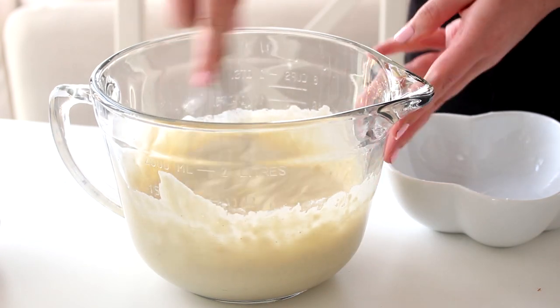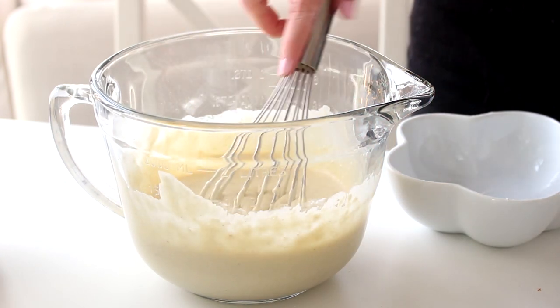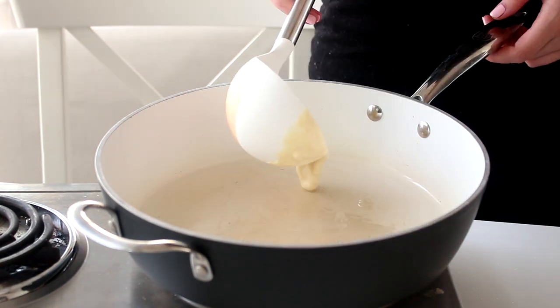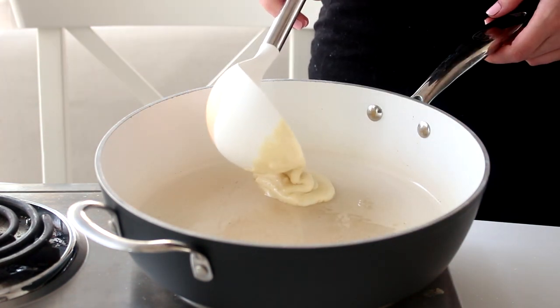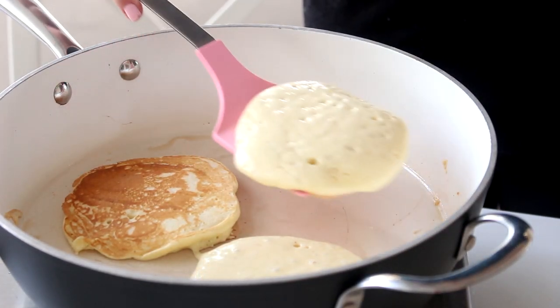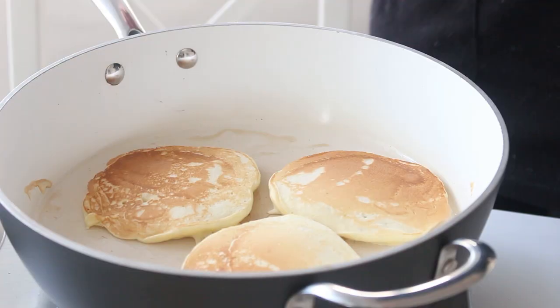Then add the dry ingredients and whisk together, but make sure not to over mix. Heat a frying pan over medium heat and spray with some cooking spray. Dole up 2-3 tablespoons of batter onto the frying pan and smooth the surface with a spoon. Cook until the surface develops some bubbles, about 1-2 minutes, then flip and cook for an additional 1-2 minutes or until the surface is browned.